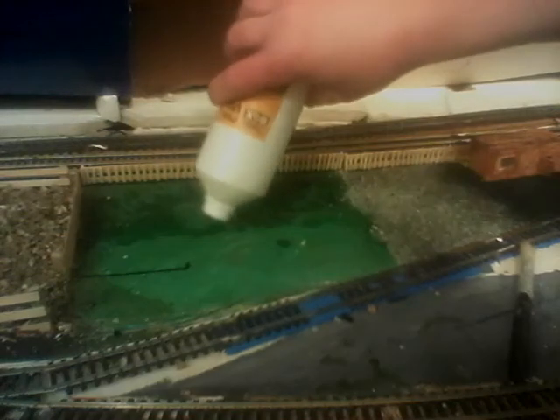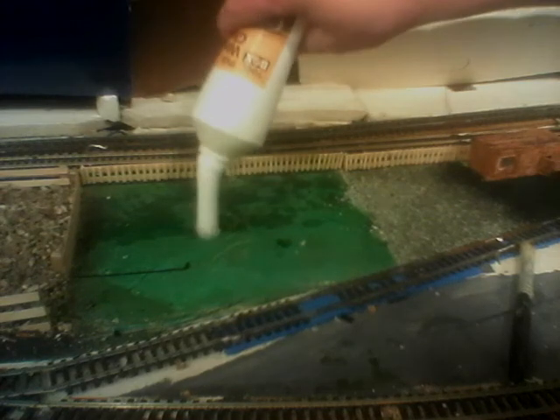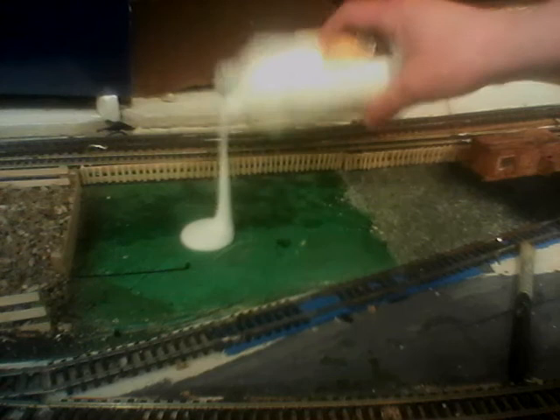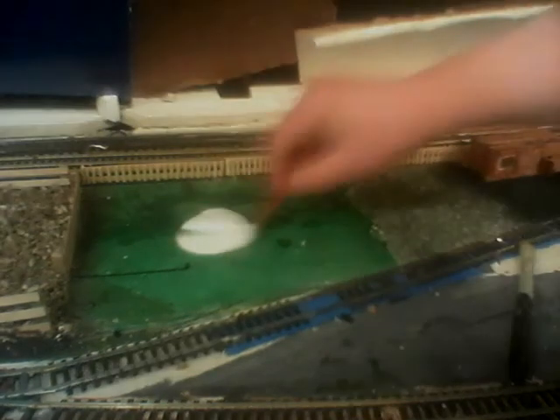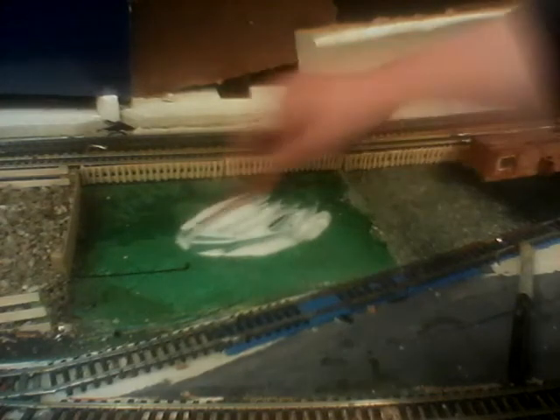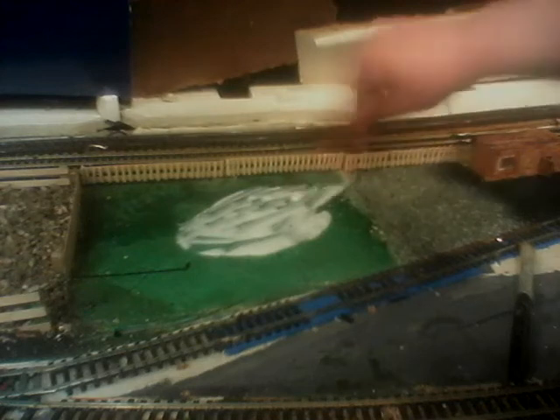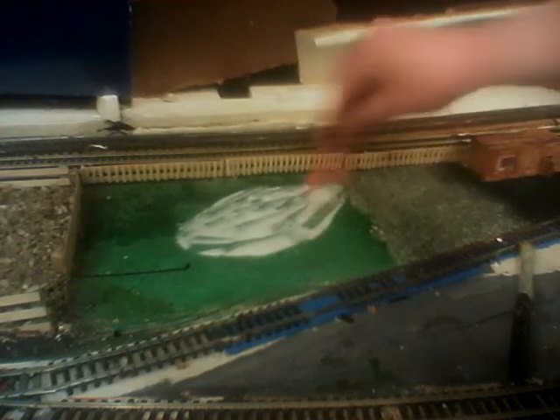So we're going to get the glue. I may take the lid off the glue — it's easier. It's all going all over there. And then we get the glue spreader. There's a card at work as well, to spread it.